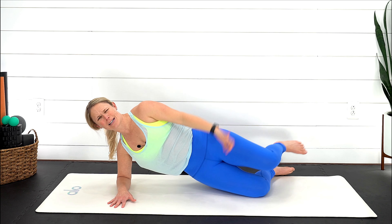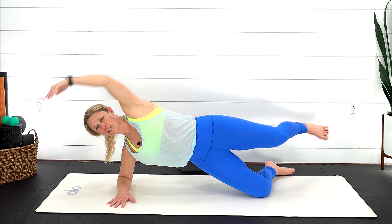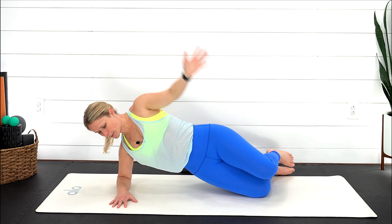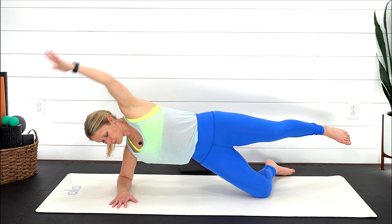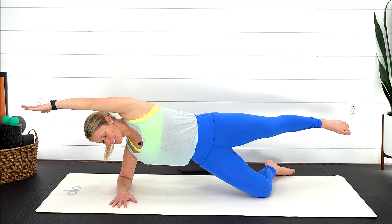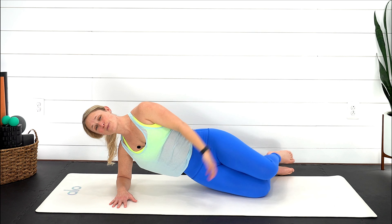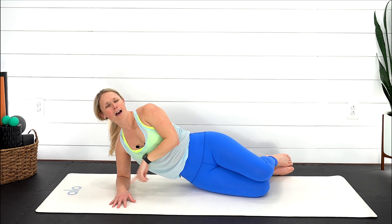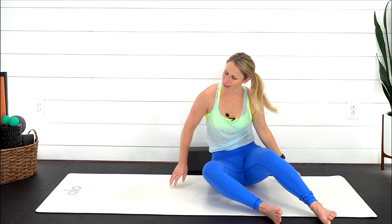If you're extending that top leg out, reach through that heel or your toe to really feel those glutes kicking on. Awesome work, we have three, two, last one. Lower all the way back down and we are heading over towards our left hand side. Pop yourself up onto that left forearm.